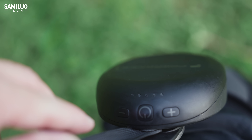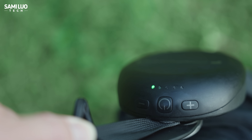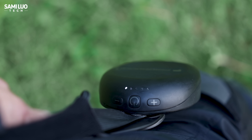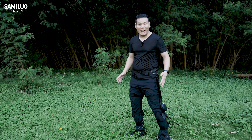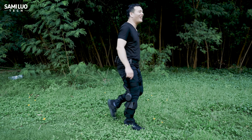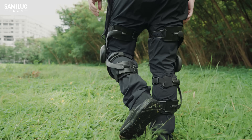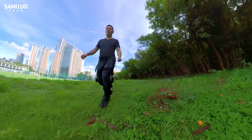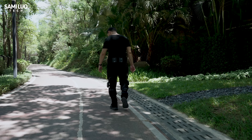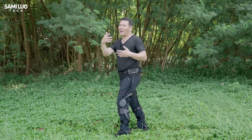Now let's power this thing on. Here's the motor — we see three buttons. Just press and hold the power key to turn it on; the indicator lights up. Press plus or minus to choose different power levels. Since it's on, let me walk a little bit on flat ground. I can definitely feel some power resistance on my thighs and calves, but it's not that noticeable — which makes sense because on a flat surface your knees don't take that much impact. So I want to test it on uphill and downhill slopes.